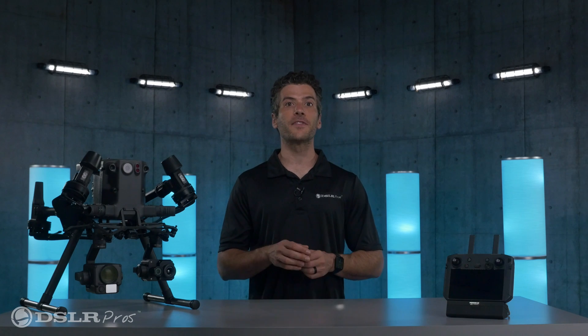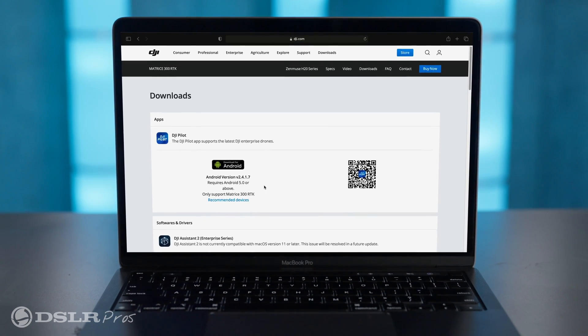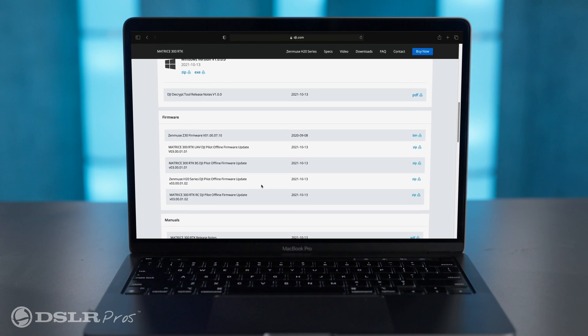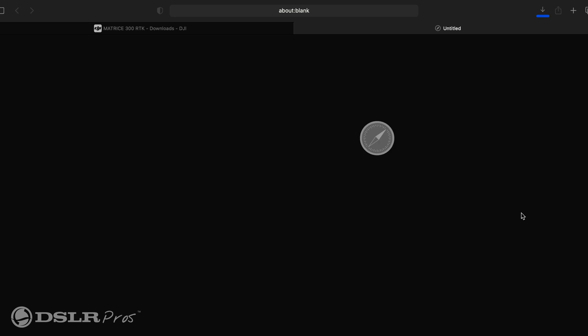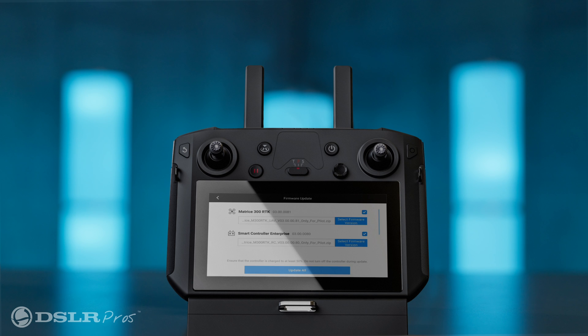First we're going to talk about the ability to update your drone offline. If your drone has previously had trouble connecting to a secure network, this update will be a huge benefit. After the version 3 update, you'll be able to download the installation package and place it right into the root directory of an external SD card or on the internal memory of your remote control, and then update as you normally would rather than having to be connected to the internet.